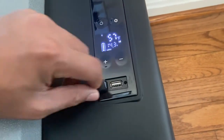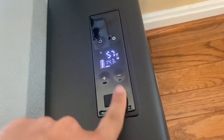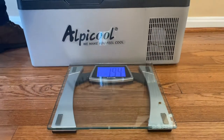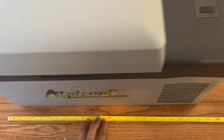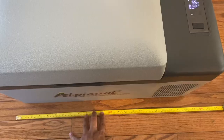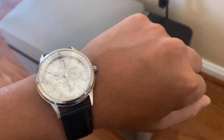One random thing — it has a USB port, though I'm not sure if it has any function besides charging a device like your phone. As for the weight of the refrigerator, it's 19.4 pounds. Exterior dimensions: the widest portion including the handles is about 22.5 inches wide, max depth is 12.5 inches, and max height is also 12.5 inches.